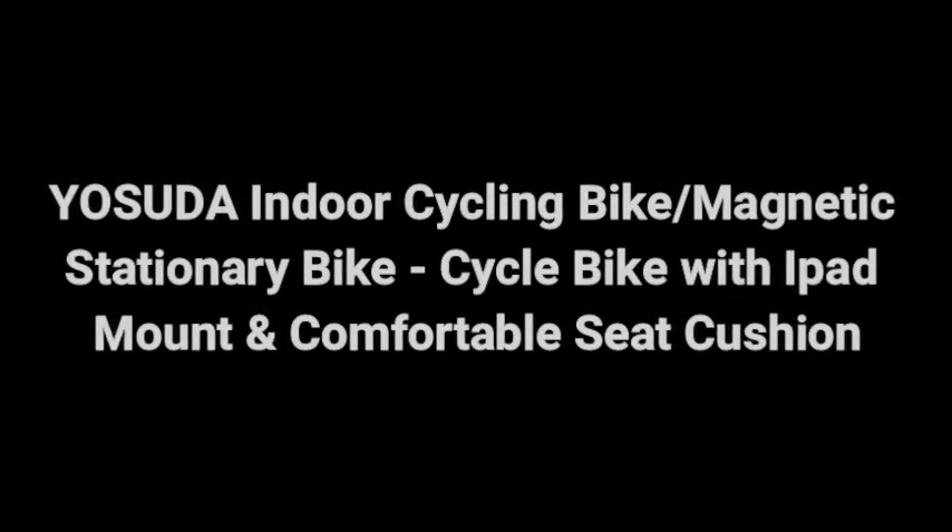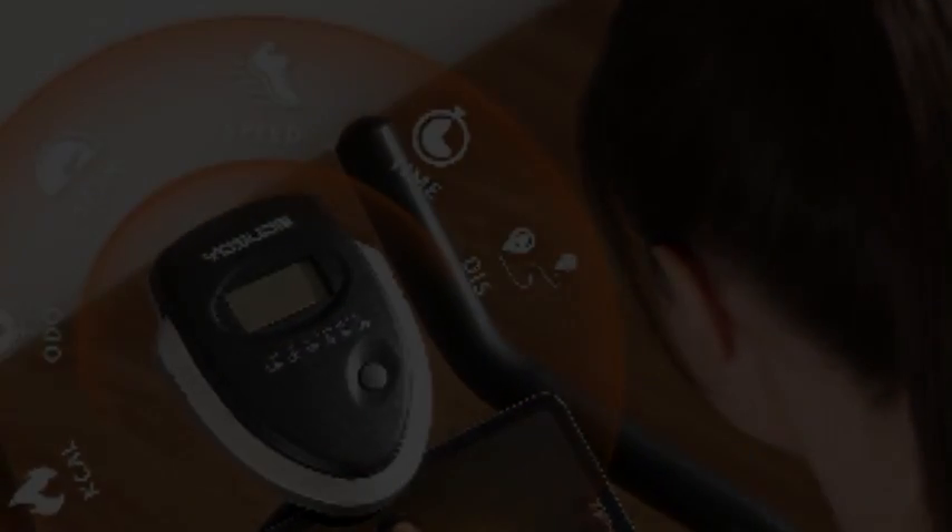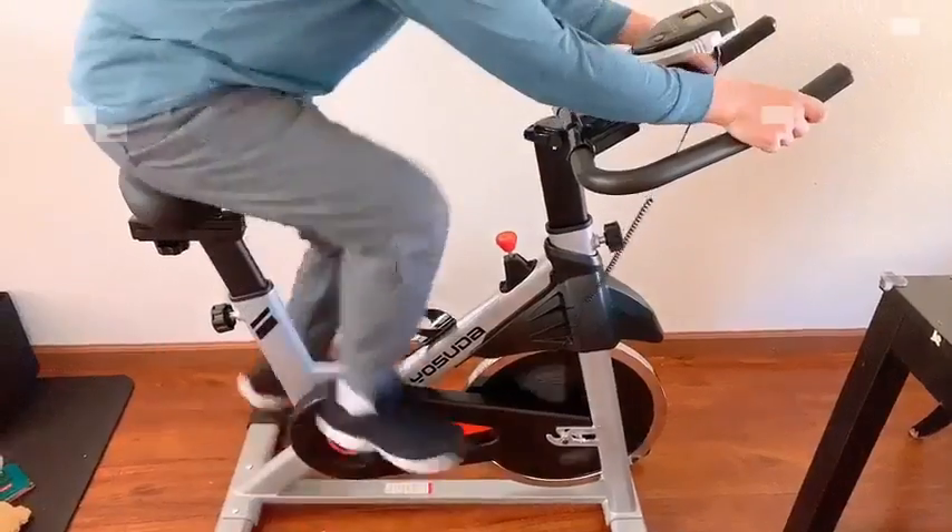I will review the Yosuda indoor cycling bike magnetic stationary bike. The product features a 35-pound flywheel and heavy-duty steel frame, which guarantee the stability while cycling.